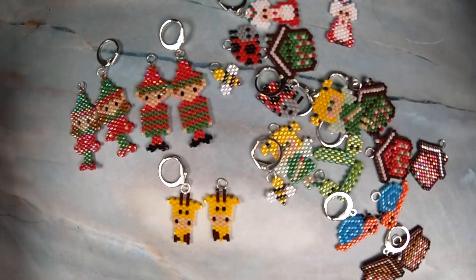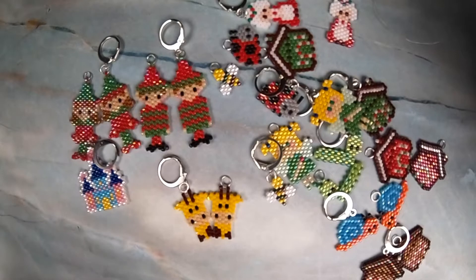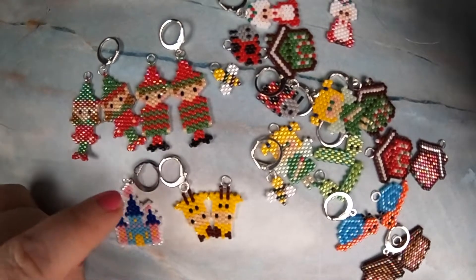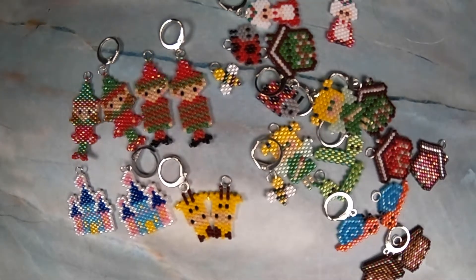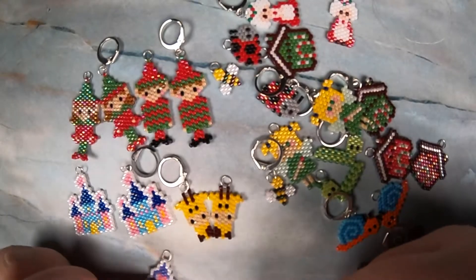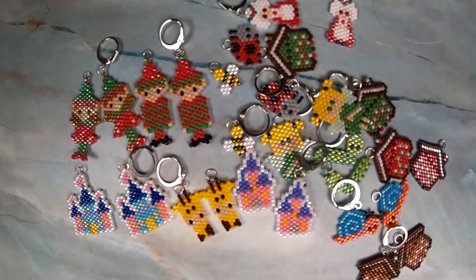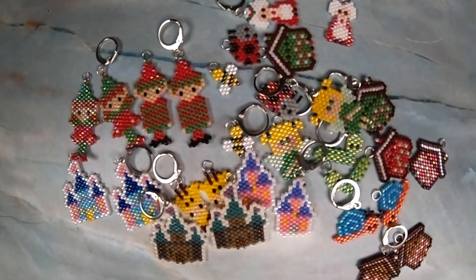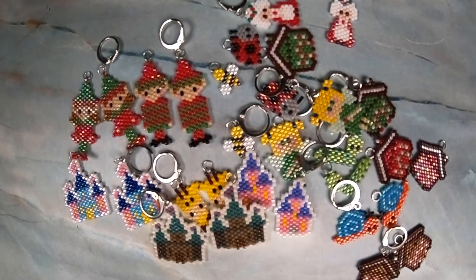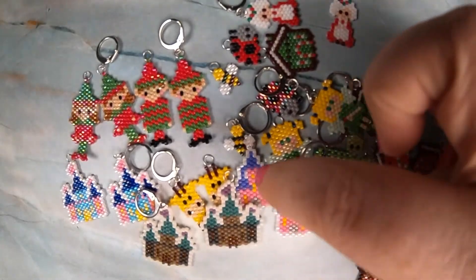Beadcrumbs came out with a castle pattern and I made one of them — it had two different variations. Then I remembered I had a different castle pattern from her, so before I put those colored beads away I went and found the other one. So we're going to have a big castle, a medium-sized castle — those are the bright ones — and then I didn't do the gloomy version. I made four of the medium ones with two earring sets, and six of the larger ones with two earring sets.